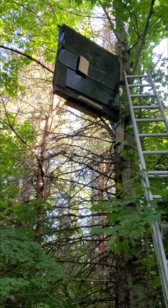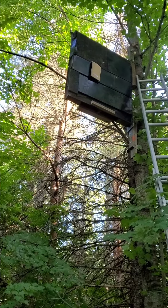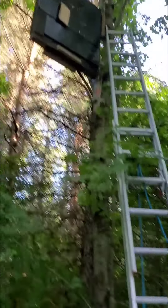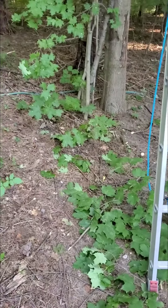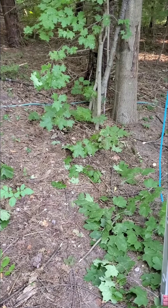So there you have it — detailed steps on how to build and hang a bat box. If you want further instructions, I'm sure you can find some videos online. There's everything on the internet. Rick out.